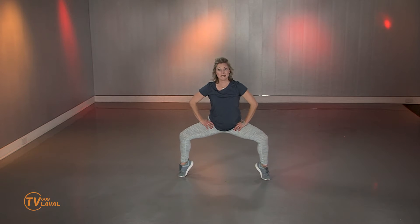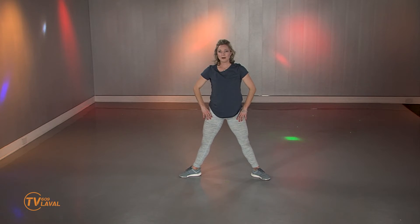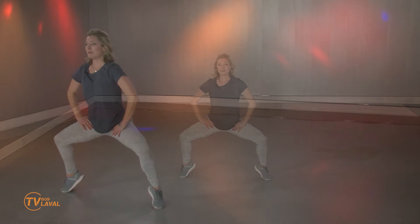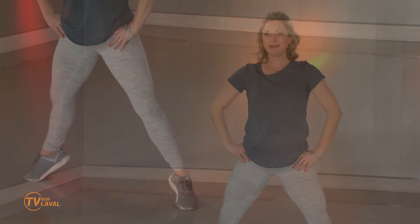Je vais essayer une combinaison avec vous pour terminer. Voyez ce que vous êtes capables de faire, ajustez au besoin. C'est possible qu'on perde l'équilibre — moi inclus. On lève, on allonge, on descend, on plie, lève le talon, allonge, descend les talons, plie. Ça me demande beaucoup de concentration. Vous êtes là pour m'encourager, pour m'aider — c'est ça qu'on fait l'un pour l'autre. 3 autres. Si ça glisse de votre côté, corrigez — la sécurité avant tout. Restez là, pulsation. On passe au prochain segment. Bien joué.